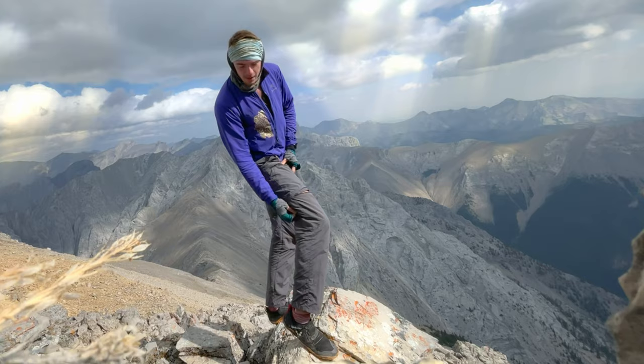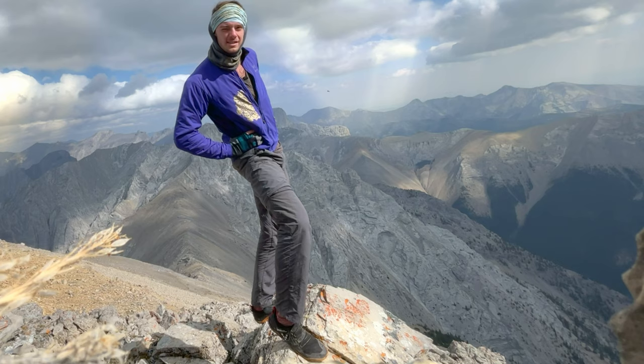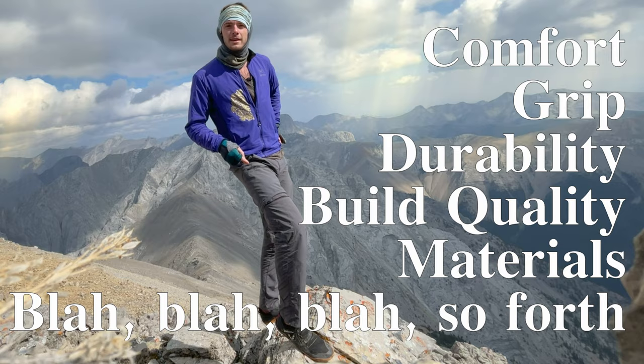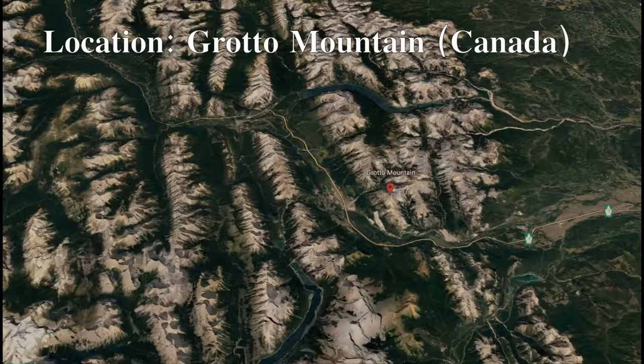Oh, didn't see you there. I was just doing a Vivo Barefoot Primus Trail review while I was out on the trails where they should be used. Don't watch any reviews that don't test them on the trail. I'm going to go over some of the important things like comfort, grip, durability, build quality, materials, and so forth, so you know the Vivo Barefoot Primus trails are right for you.